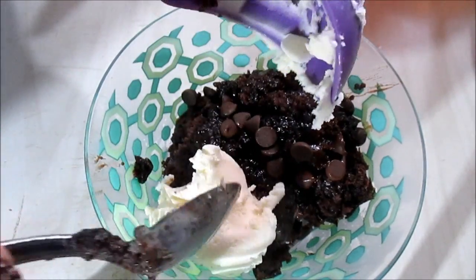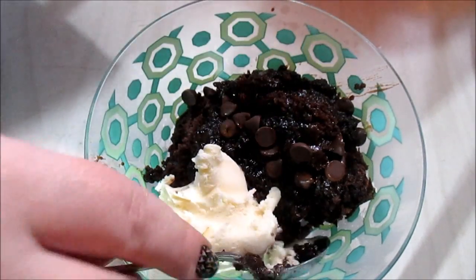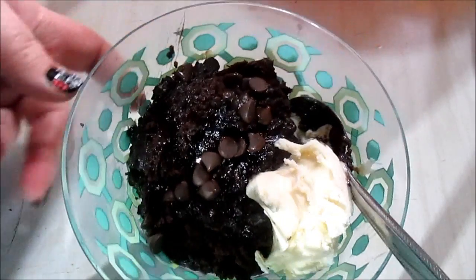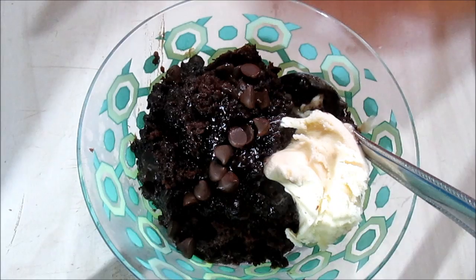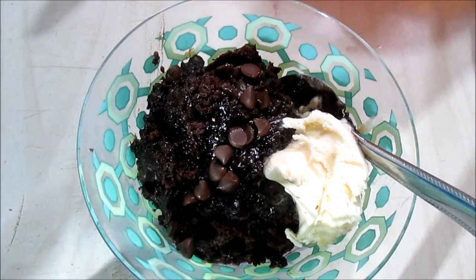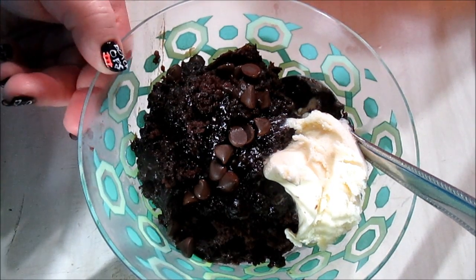Serve that with a scoop of ice cream. How delicious does that look, you guys? Yummy! I hope you guys enjoyed this recipe, found the video helpful, and most definitely try it out for yourselves. Let me know if you do. Thank you for watching.